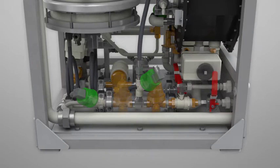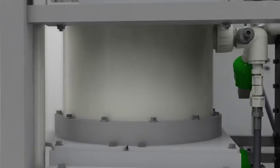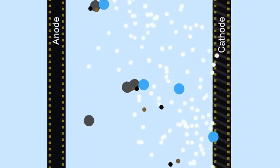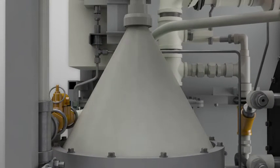Then the water is sent to an electrocoagulation reactor. When a current is applied to the electrodes in the reactor, metal coagulants are released and destabilize contaminants, including oil emulsions. Hydrogen bubbles from the cathode attach to the pollutants, which float and form a froth at the top of the reactor.